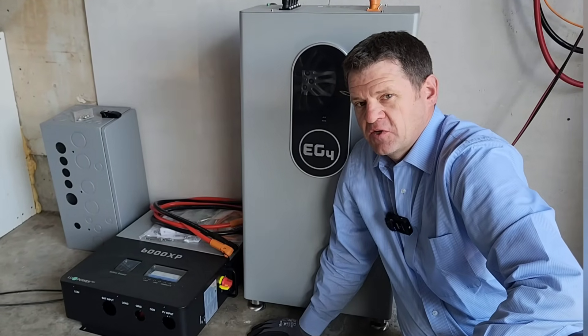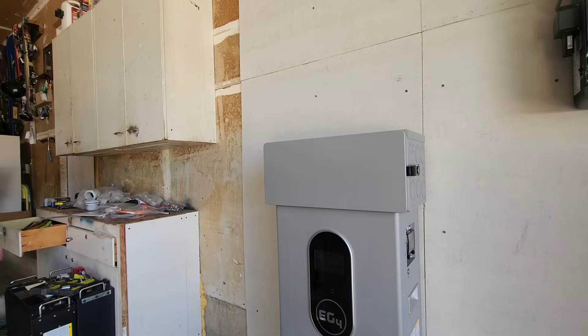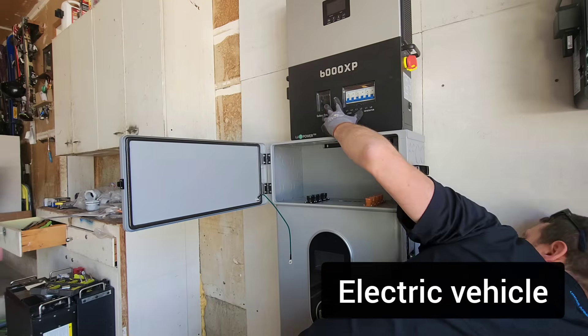Hey guys, Ray here. Welcome to the channel. I like to explore power options when the power goes out. So today I am installing my personal EV car charger. It's off-grid battery powered.